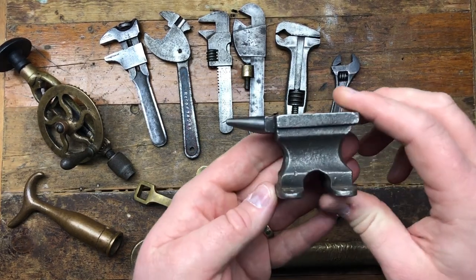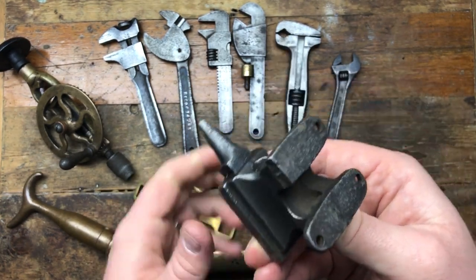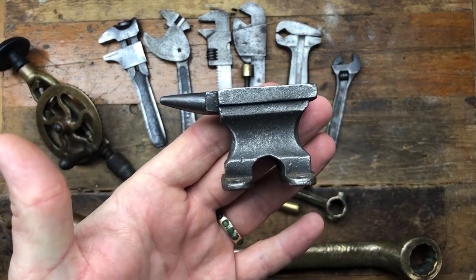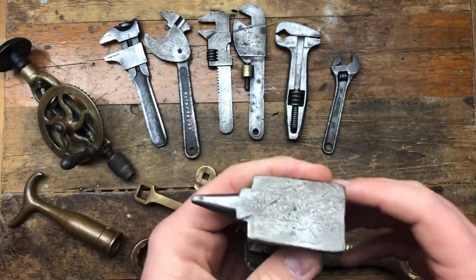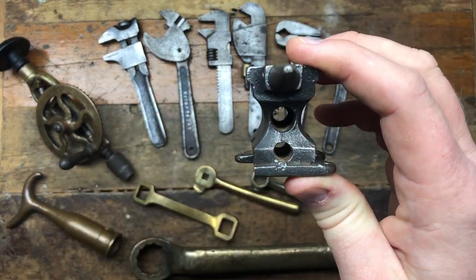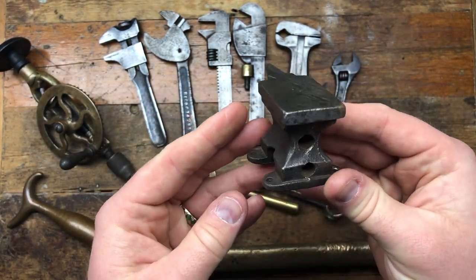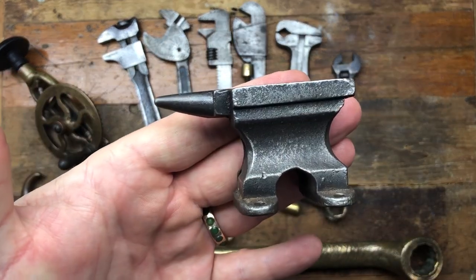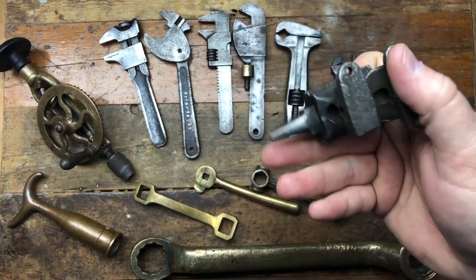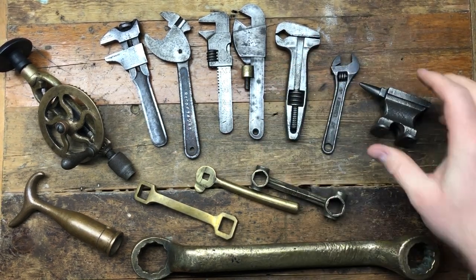The next one is this rather cool jeweler's anvil — it's broken, which is a real shame. The little foot is broken, but I thought it had enough merit as it was to be worth buying, and it didn't go for a high amount because of that. It's got two holes going through it all the way forward, which is kind of interesting — not sure what that's about. I've never really seen anything quite that shape before. It's a nice little diddy thing, and if it wasn't broken it would have gone for more money.